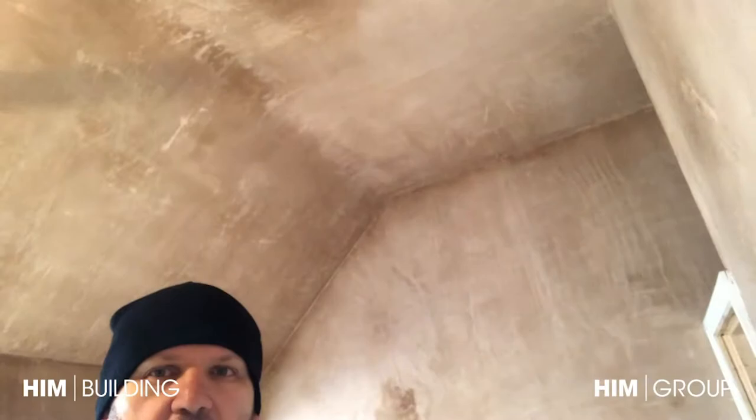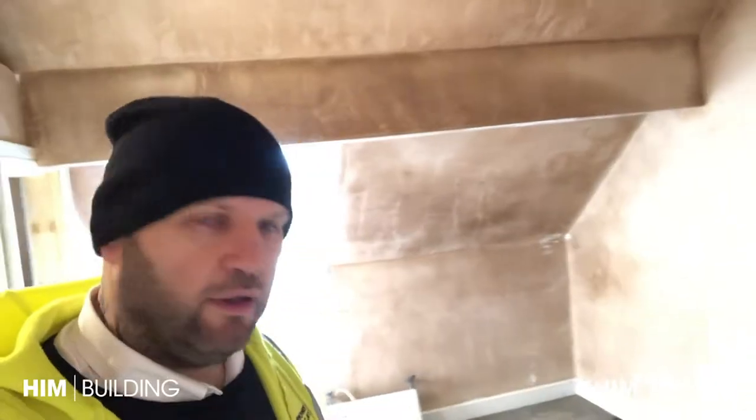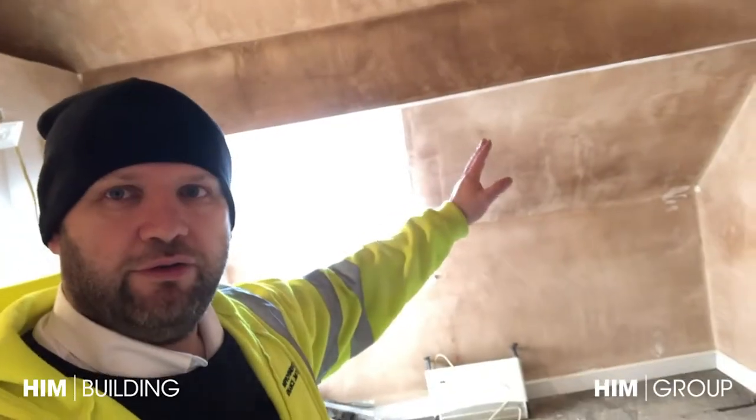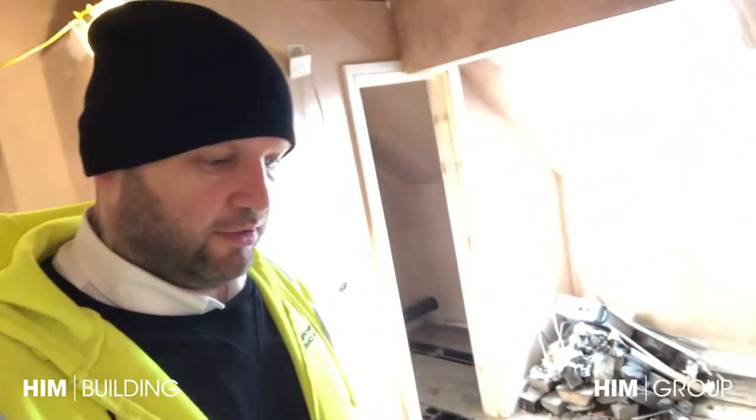The majority of it's dry but you can still see the colour variations. On the roof rake and the outside wall it's still dark - it's not quite ready for paint. If you try and paint plaster when it's still wet it doesn't key properly - it doesn't bed in.